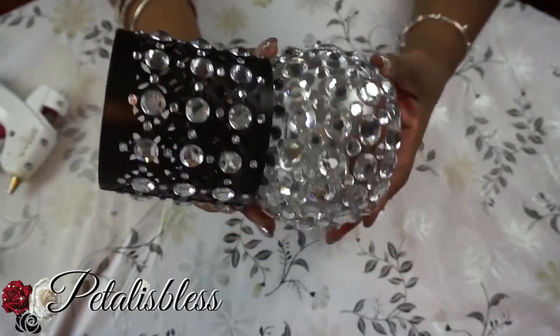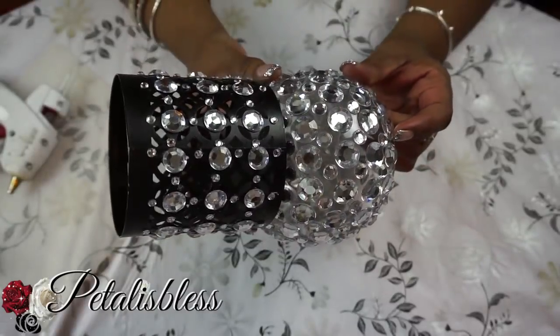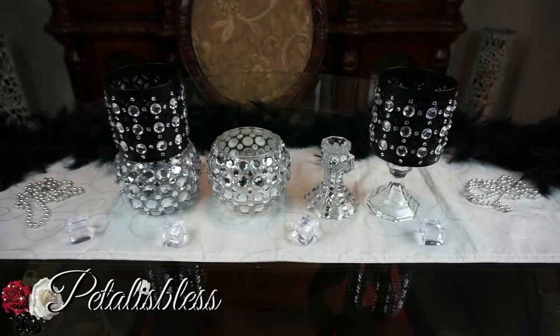We're going to be placing them together like this, and I'll show you what it's all about in just a second. Here are our finished products — I think they look very nice. Now I'm going to show you the different ways that you can use these candle holders. I couldn't decide which I like best, so we're just going to have a look at different options.